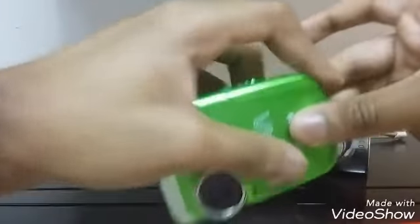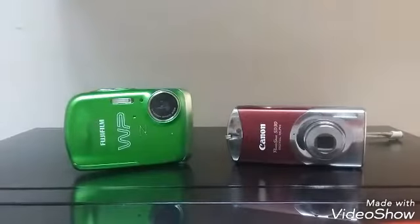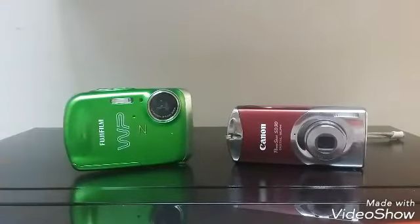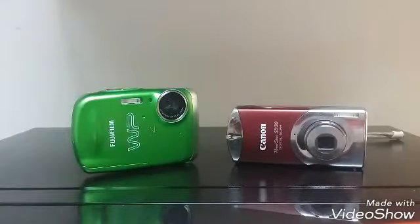So guys, these are the two cameras that I have. If I can find the charger for both of these, I guarantee we can save a lot more time — I can film way longer videos. I might have one day to film another one on my phone, but guys, until then we have this for now. My brother turned the light off on me — I'm cheesed — but there you guys go, I hope you guys enjoyed this video.